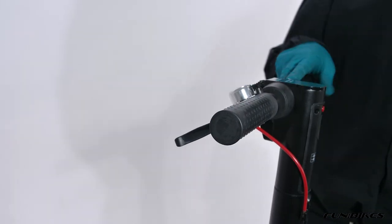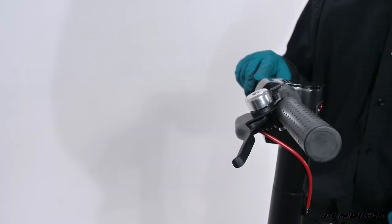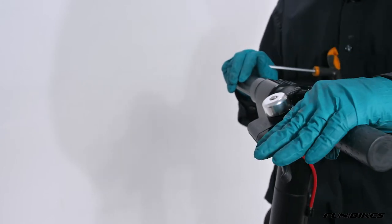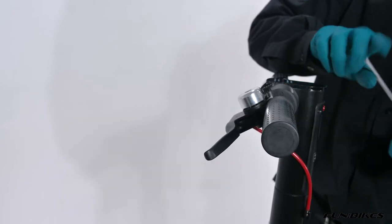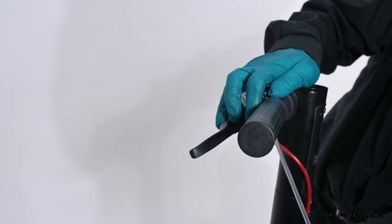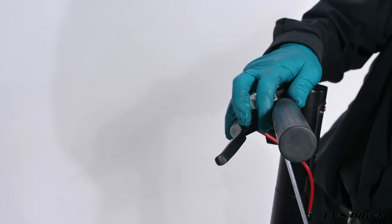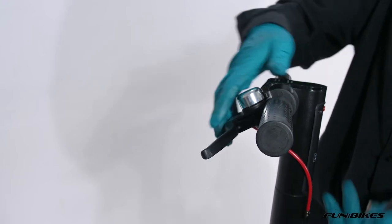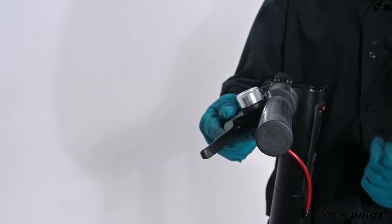We're now going to make sure the brake lever is set to the right angle and is also tight. It wants to be angled approximately 30 degrees down for the optimum riding position, which this one is. Then using the five Allen key, just make sure it's tight. If you need to adjust it, loosen off the Allen key bolt and it allows you to rotate the lever around.